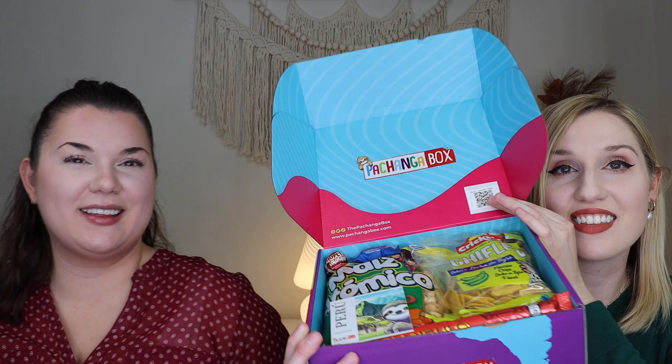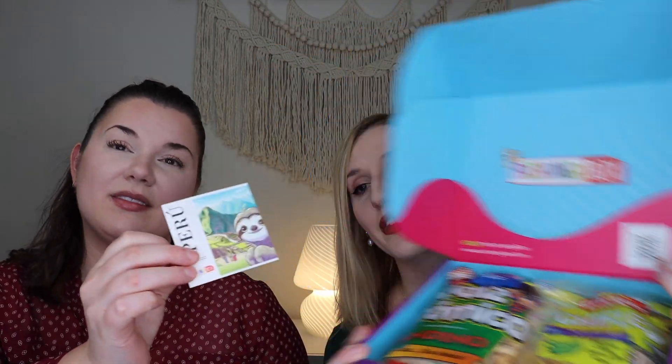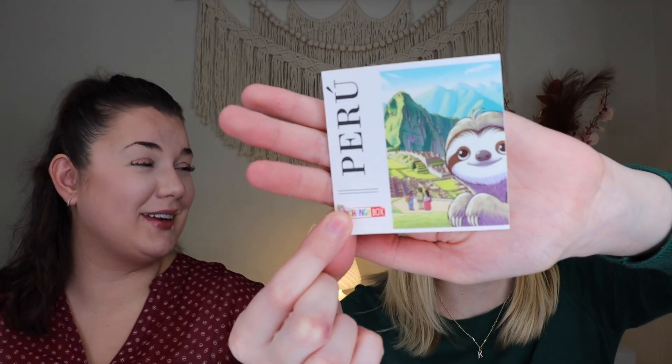We are so happy that you're here hanging out with us today and unboxing this box. We love trying new snack boxes and this one just looks so cute. When you open up the box, you can scan a little QR code to learn more about the snacks. And because this month is Peru, it looks like you get a little Peru sticker, which is so, so cute.